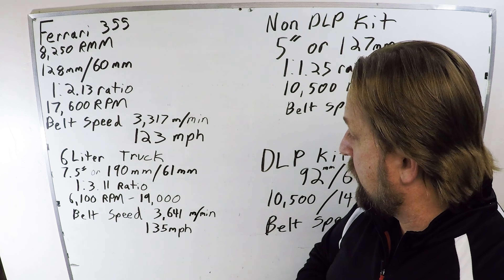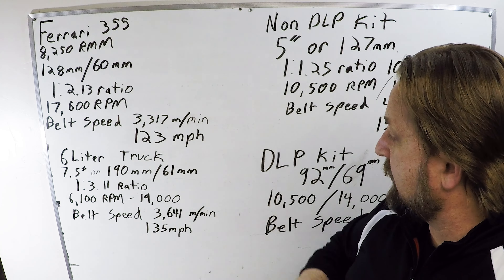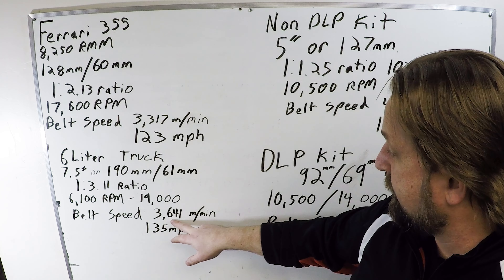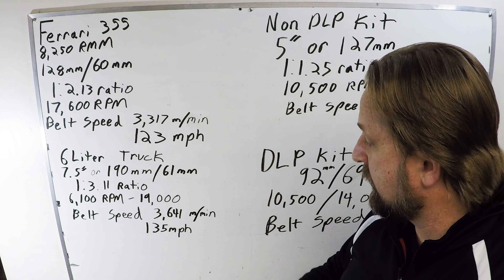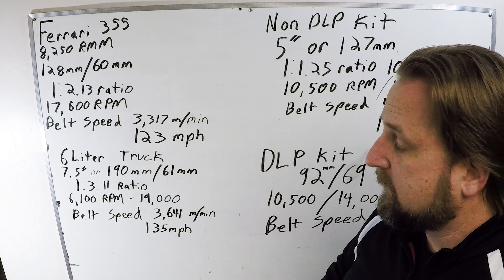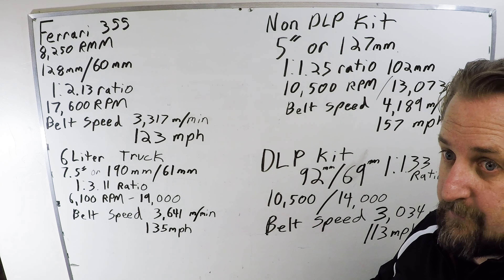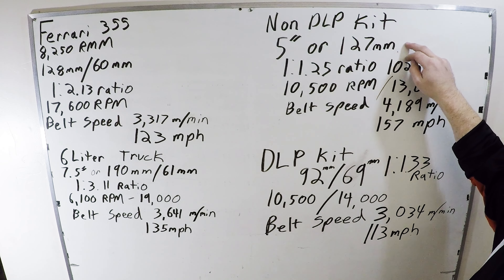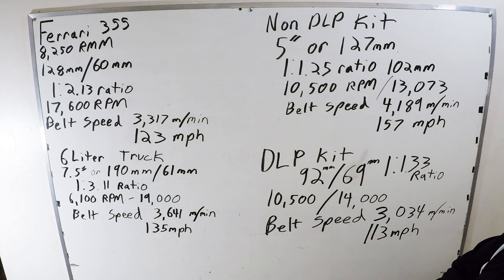For another example: an LS truck engine — a 7.5-inch or 190mm drive pulley, 61mm alternator pulley, that's a 1-to-3.11 ratio. That engine maxes out at around 6,100 RPM for a 19,000 RPM alternator speed. The belt speed is 3,641 meters a minute — a little faster than the Ferrari's belt, but still similar. This is also a serpentine belt, which has a slightly higher safe speed margin, while the Ferrari uses a multi-ribbed belt.